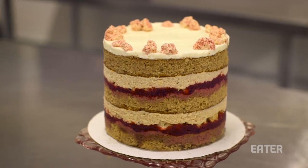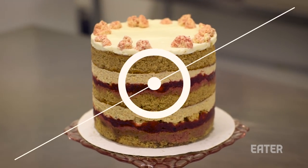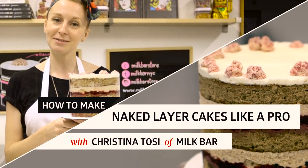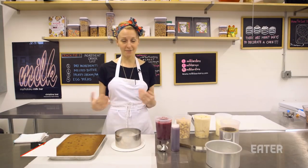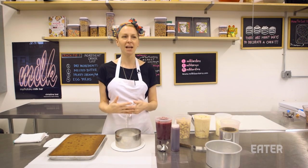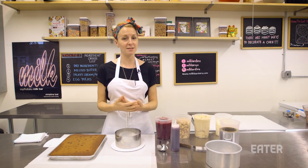Hey, I'm Christina Tosi from Milk Bar, and I'm going to teach you how to make one of our baller naked layer cakes like a pro. At Milk Bar, we don't frost the sides of them because my perspective is that I spend so much time thinking about the flavors and the layers and how we're building them up into a perfect bite, that seems like a real bummer to cover them with frosting.